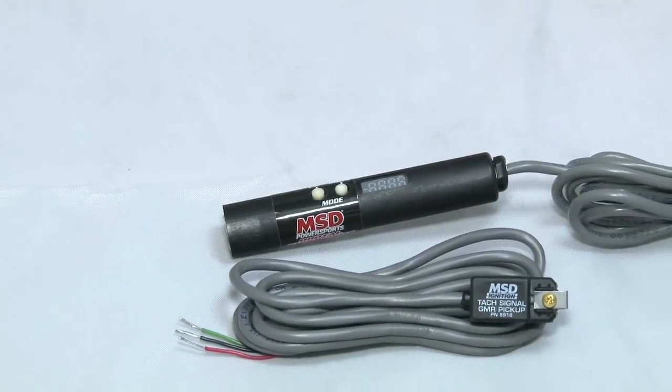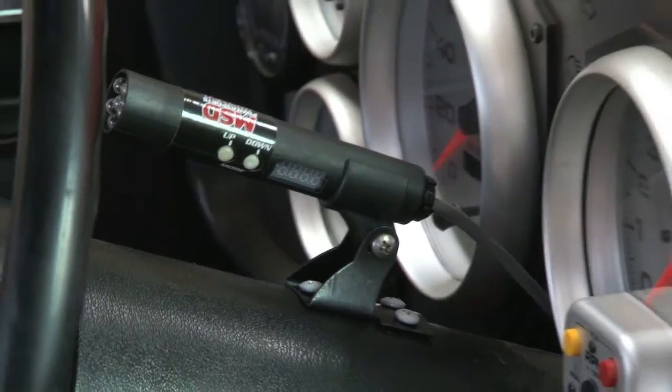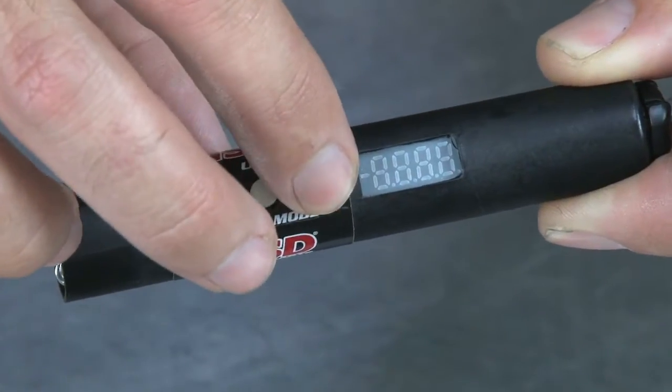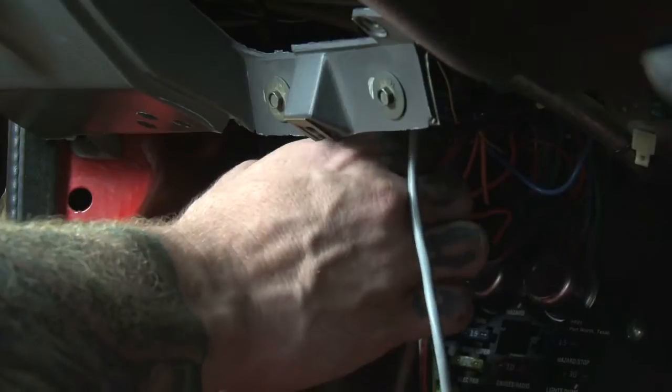The MSD DSL shift light is compact in size to allow for a variety of mounting locations. It features an easy-to-view LED readout, making it simple to adjust for a desired shift point. And the wiring? As simple as connecting three wires. That's it.